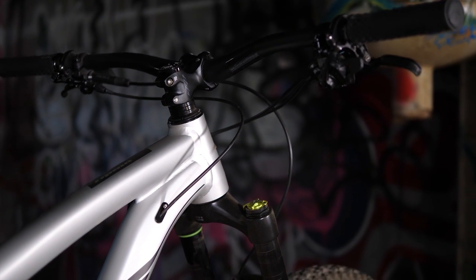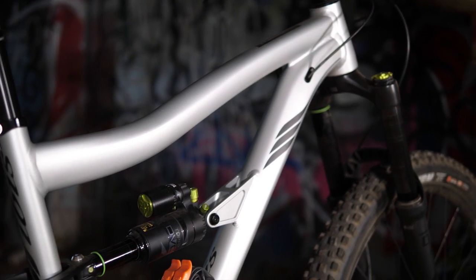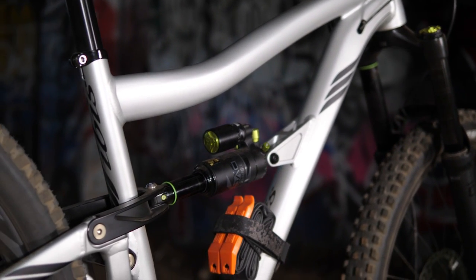In the past, Ivis has always had kind of higher priced carbon builds, but those days are over. The RITMO AF is here, it's affordable, and it's ready to shred anywhere and everywhere.